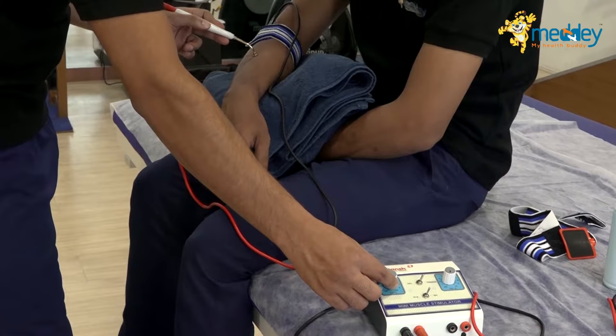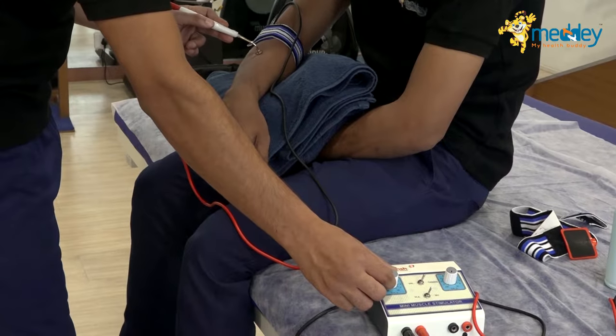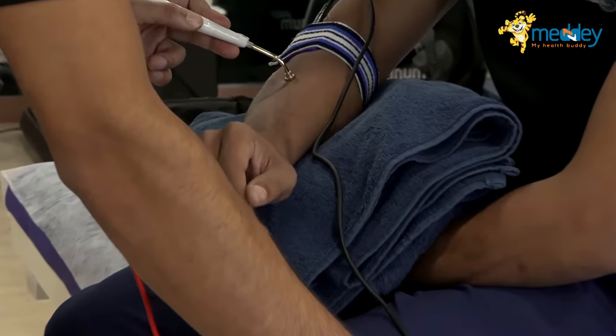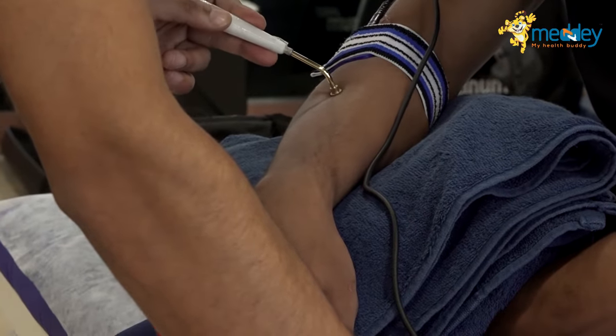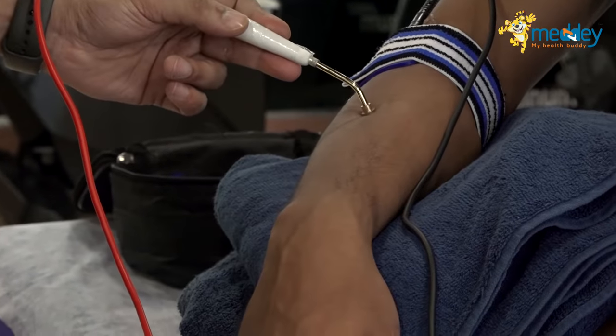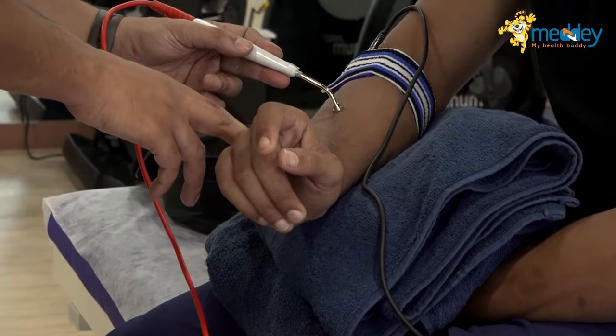I'm now increasing the current, and as you can see, I'm getting the desired amount of motor muscle contraction. This is wrist extension happening here.